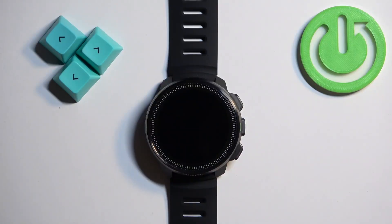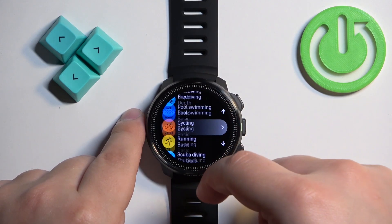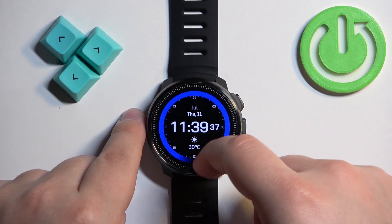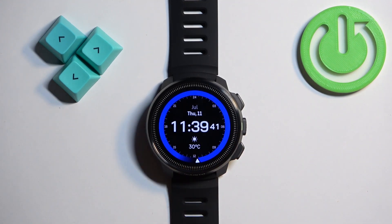Before we start, if you want to factory reset your watch, make sure that the battery level is at least above 20 or 30 percent, because if the battery dies during the resetting process it might damage your watch. Now let's continue with the reset.